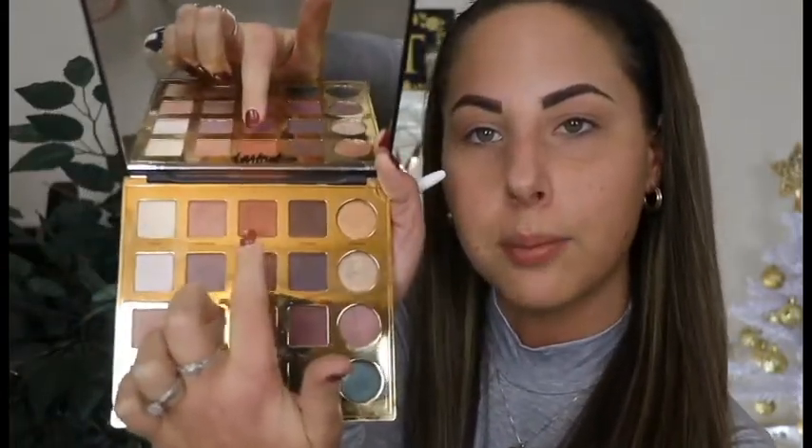Those two shades are blended out. Now I want to go into this really warm shade called Whimsy — it's like a brick, rustic orangey shade. I'm taking that on this little Wet n' Wild brush, which is a smaller brush so I can get more precise, and I'm just taking this shade on the outer corner and going deep into my crease, below the first shades, right in the crease of my eyelid, and blending it back and forth.